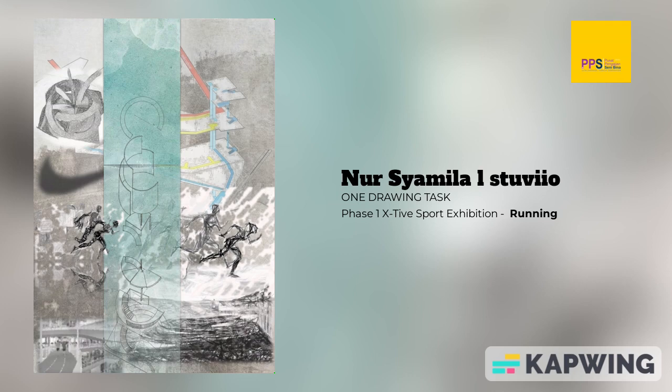In this collage poster, you can see the optional exposure drawing, showing how the spiral circulation becomes the main design, where the user can explore my interior design for this phase 1, while playing with the activities that have been provided.